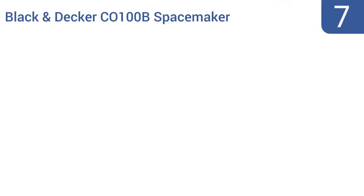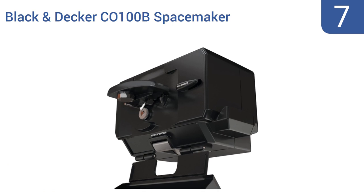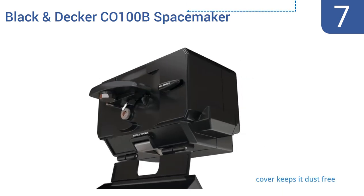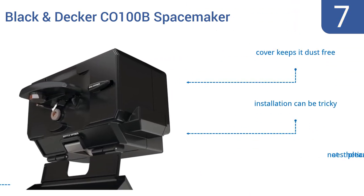At number 7, the Black & Decker CO100B Spacemaker mounts underneath a cabinet, so it's always out and ready for your can opening needs. It has a swing-open door for convenient accessibility and an automatic shut-off. It includes a cover to keep it dust-free, but installation can be tricky, and it's not aesthetically pleasing.